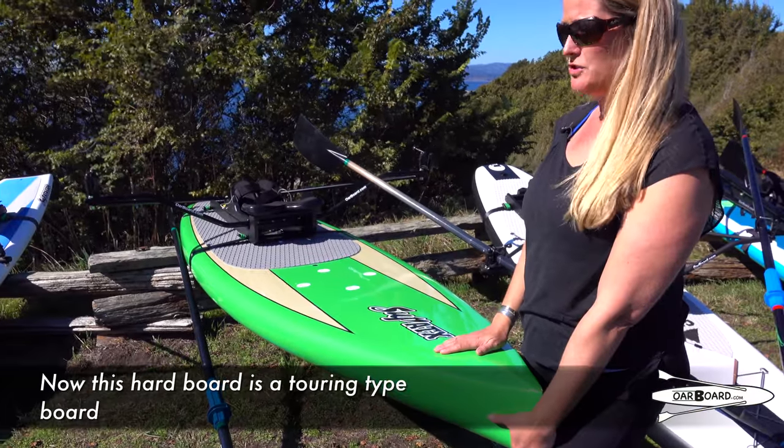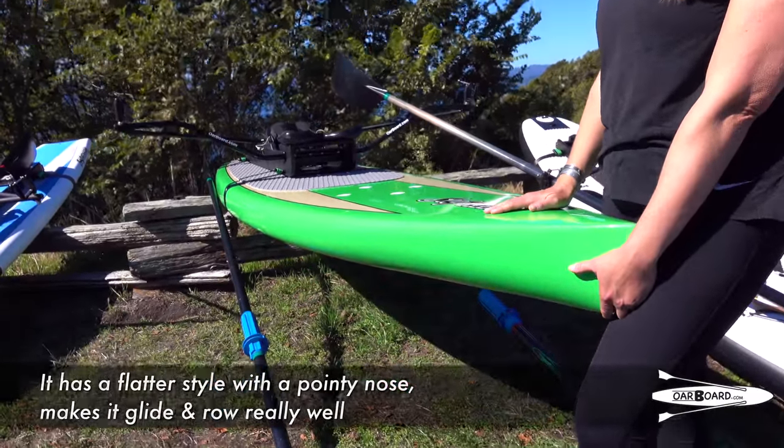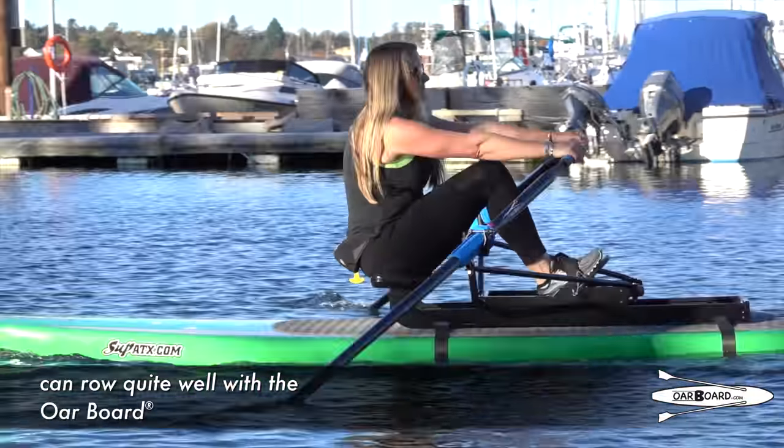Now this hard board is a touring-type board. It has a flatter style with a pointy nose, which makes it glide and row really well. As you can see, almost any hard fiberglass board can row quite well with the Oarboard.